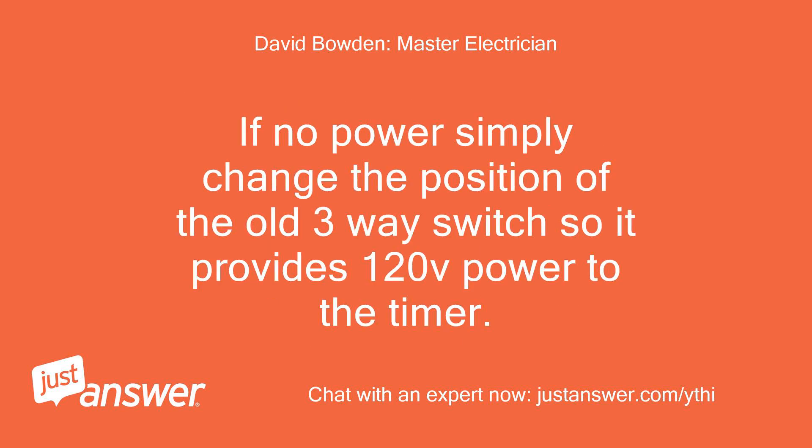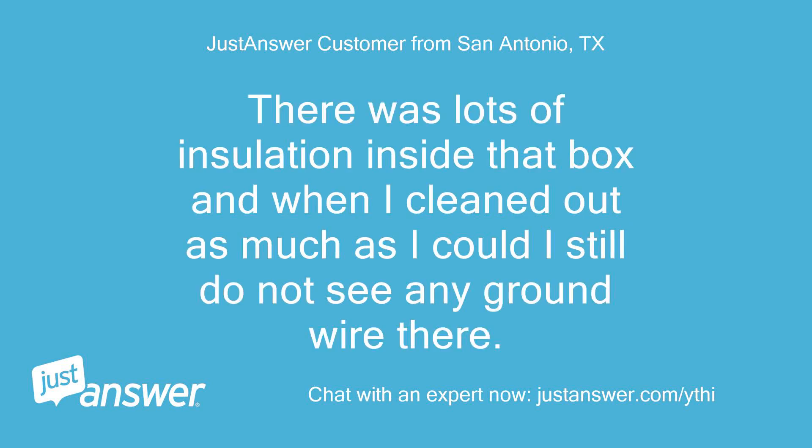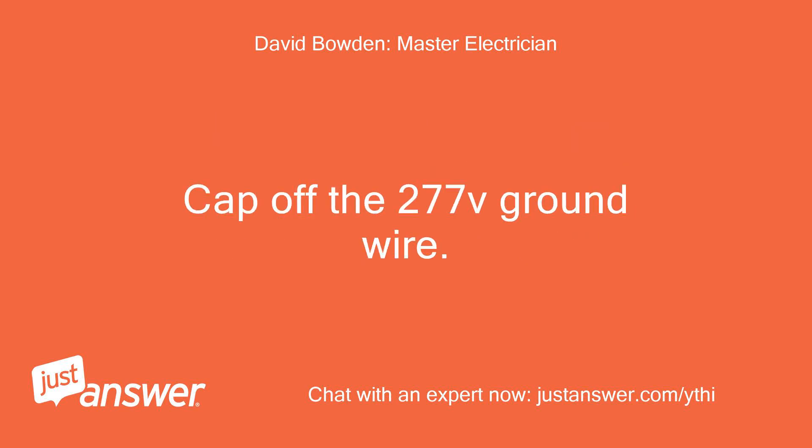If no power, simply change the position of the old three-way switch so it provides 120V power to the timer. What do I do about the ground wires coming out of the timer? There was lots of insulation inside that box and I still do not see any ground wire. If no ground wires, connect the 120V ground wire and the chassis ground wire together. Cap off the 277V ground wire.